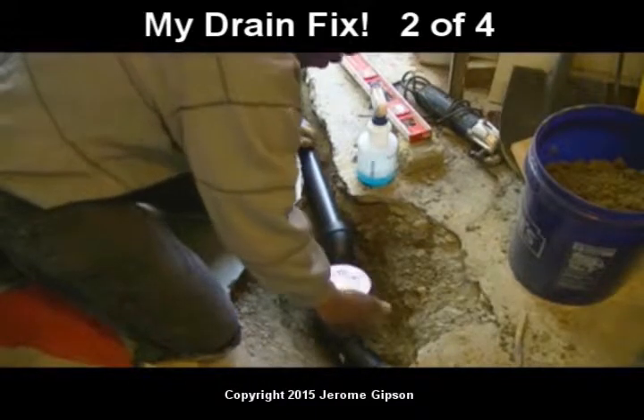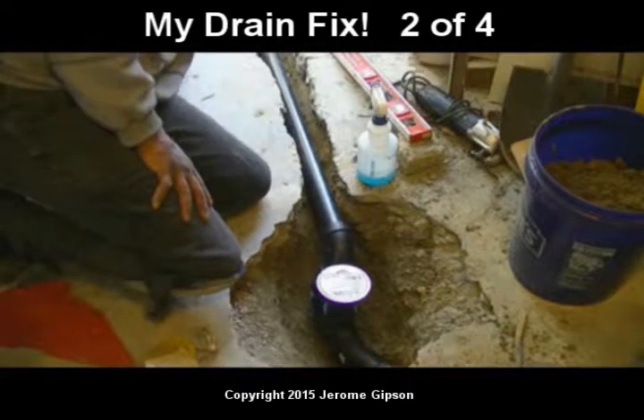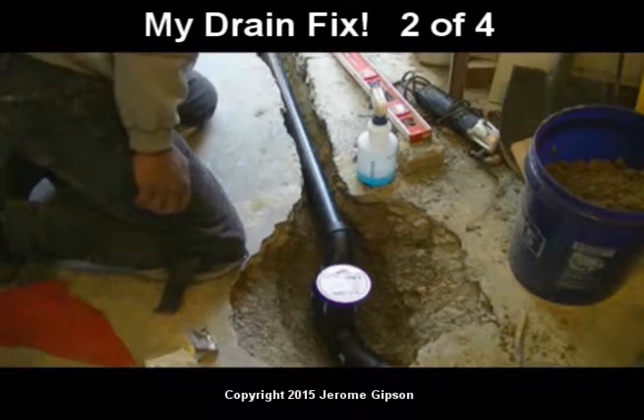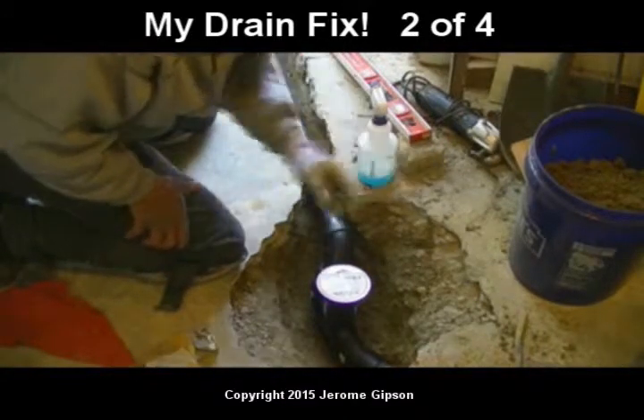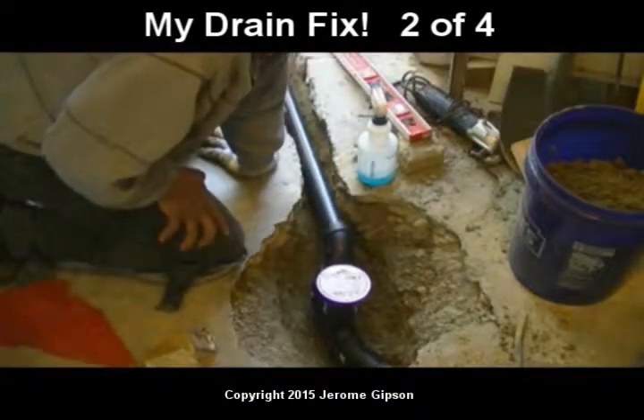This pipe runs over to the sump pump. So when the water comes down the stairs and it can't go anywhere, instead of going under the door, I'll make sure that all of this is lower than the door if I can. Come in here, go down here, go over to the sump — the sump will just pump it down the sewer. So there, that's my job.